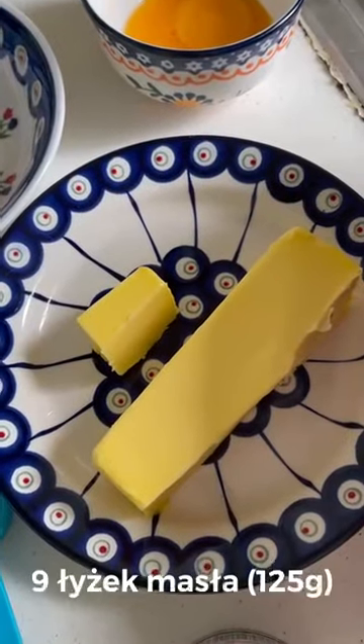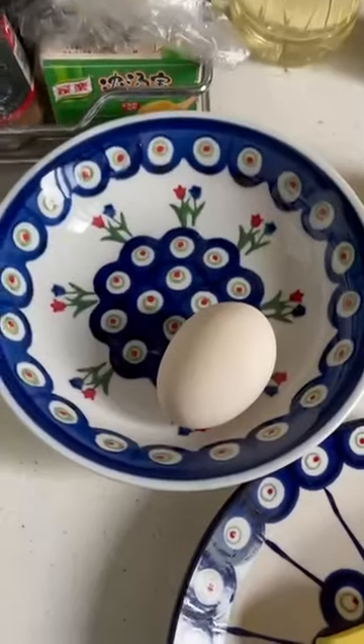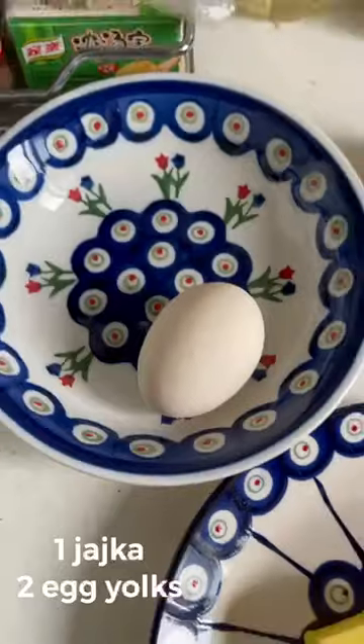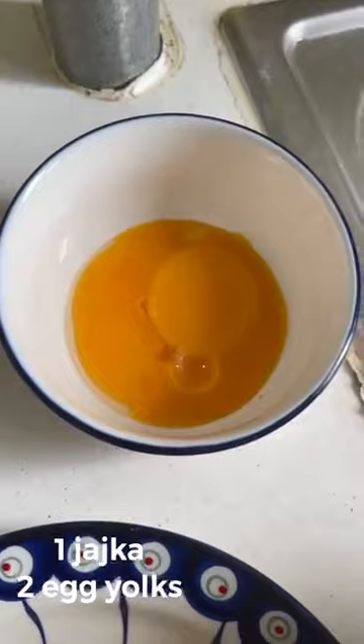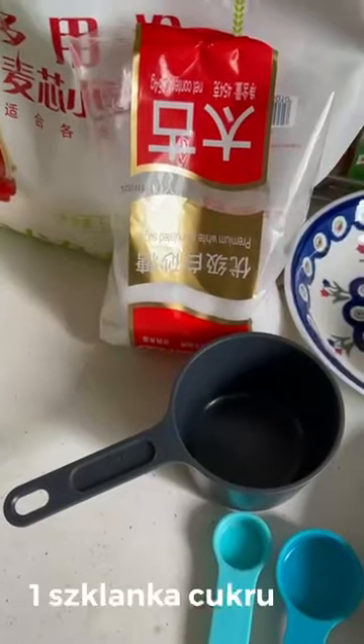And nine pieces of salt. And we need one egg and — I don't know in Polish — it's egg yolks. Two. And one egg yolk.